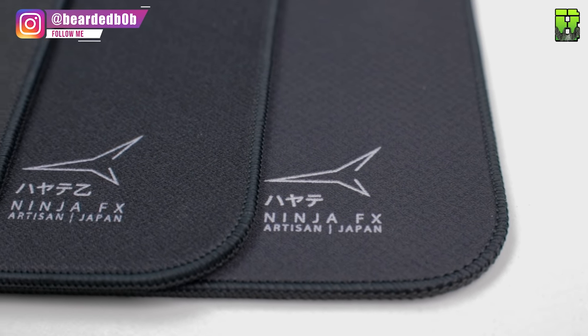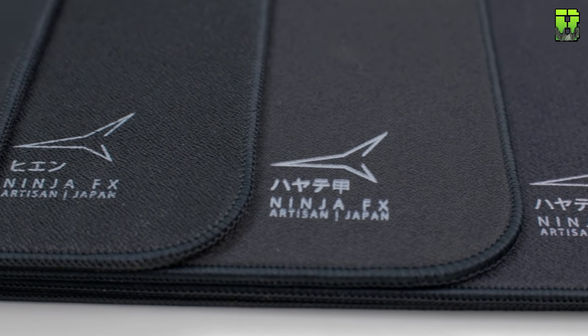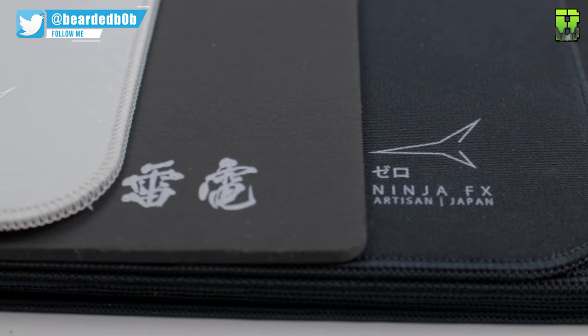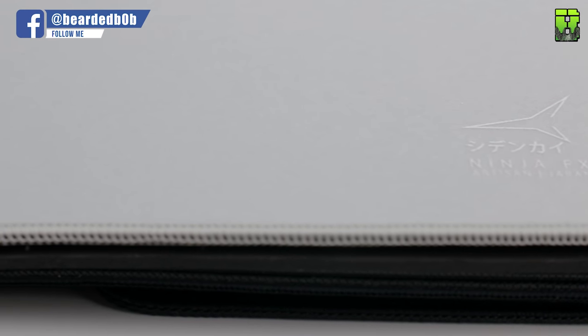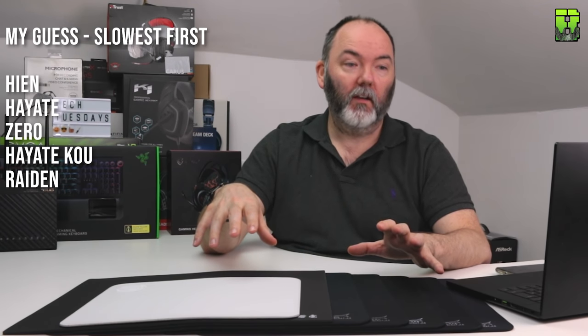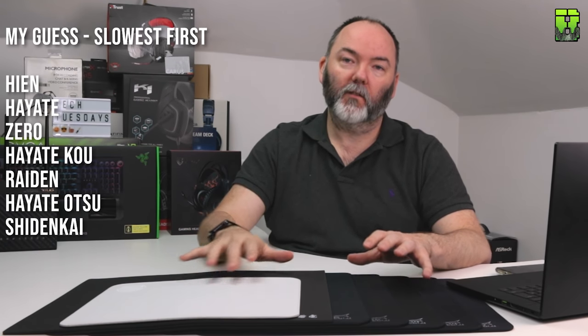How I rate these in terms of speed — I'm going to give my guess now, and we won't really know until the proper test in the next video. Going from slowest to fastest: I'd put the Hein as slowest, then the standard Hayate, then the Zero, then the Hayate Kou, then the Raiden, then the Hayate Otsu, and finally the Shidenkai as the fastest. That's my feeling based on the textures.